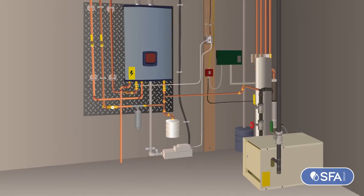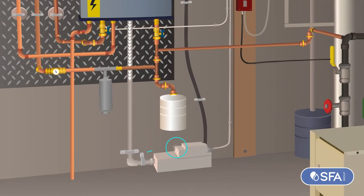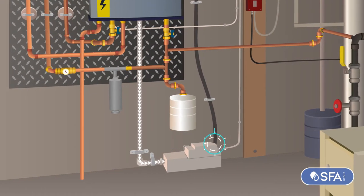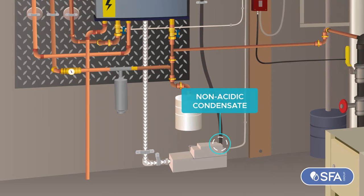It can be easily installed on a flat surface or wall. Harsh condensate enters from the top and side inlets, while non-acidic condensate goes into an additional inlet.